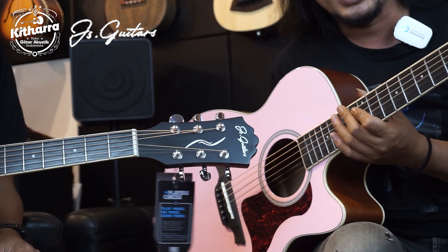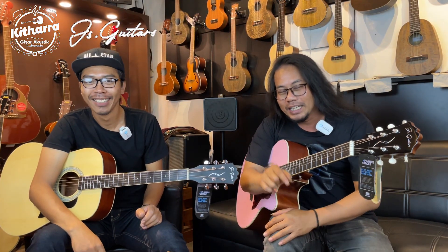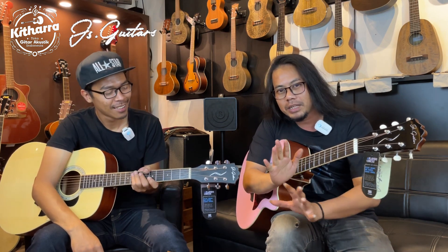Ini gitar apa, Des? Ini JS Gitar. Brand lokal made in Surabaya. Yang pasti JS ini bukan Jos Ratriani ya. Jadi kita nggak mau obok-obok gitar ini, tapi gitar ini perlu kita review singkat seperti apa gitar ini. Nanti kita langsung cek saja.